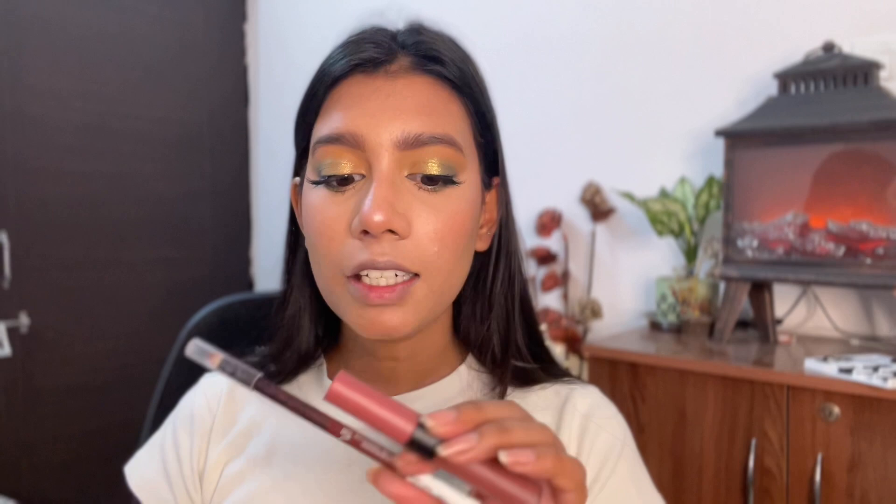For the lips I'm using a trio: the Wet N Wild lip pencil in shade Chestnut, then the Maybelline Sensational Matte lipstick in a nude shade — which looks really good with heavy eye makeup — and finally my absolute favorite Blue Heaven lip plumping wand, which helps plump your lips and looks super natural.